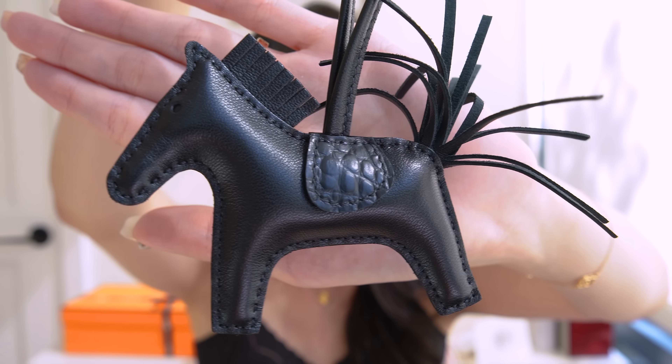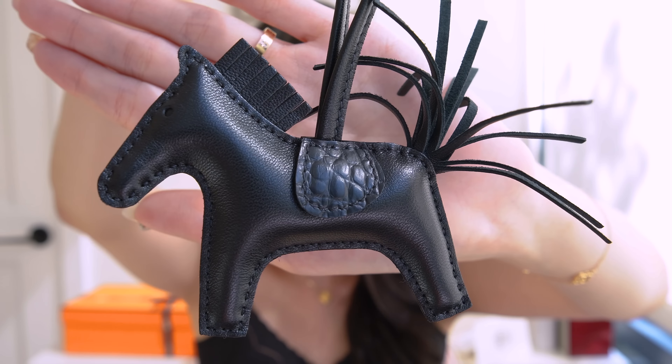I'm still hoping to get a little Rodeo with some mauve pale in it, because I think that one is so cute. But this one is gorgeous and I couldn't be happier. I'll show pictures of my new all-black one next to my other one, the Craie Vert Fizz Rodeo — they're going to be best friends riding off into the stable together. Rodeos that are all leather retail for around $500, while this Touch Rodeo in the PM size was $820 pre-tax. All exotic leathers at Hermes come with sighties — paperwork to guarantee the authenticity of any exotic leathers.